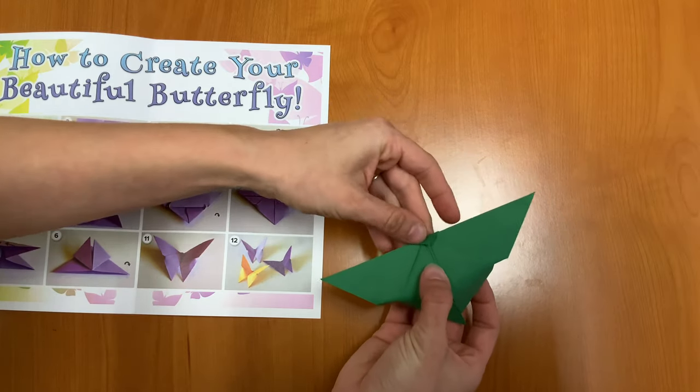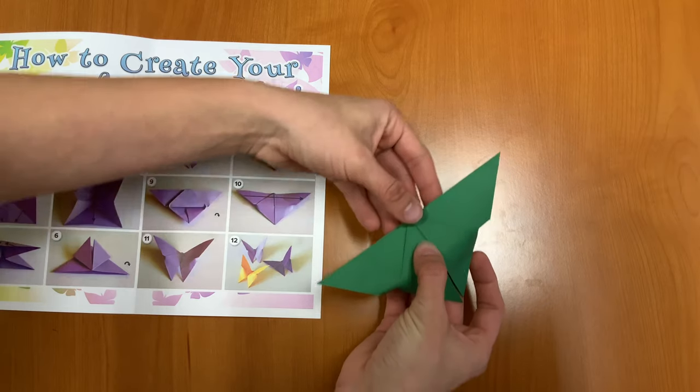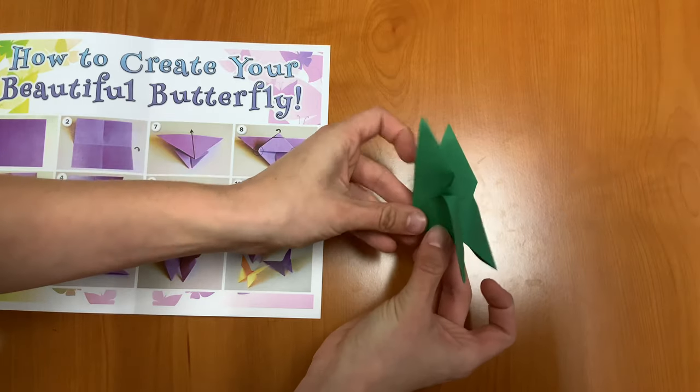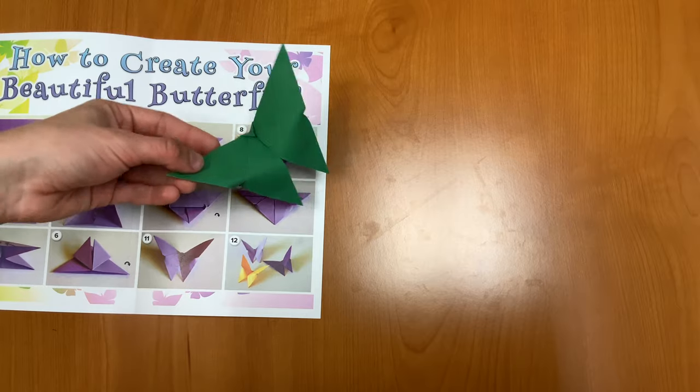So now we have the top part folded over. Next, you're going to grab that top part with your thumb and just make a little crease there right in the middle. So we'll make our crease, and we have our origami butterflies. Beautiful.